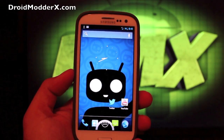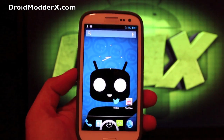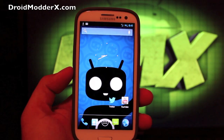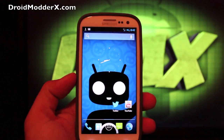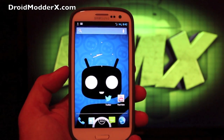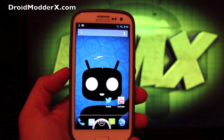Hey guys, welcome to the DMX Show. I'm your host Shane and I know that most of you guys by now have heard the news that the Verizon version of the Samsung Galaxy S3 has been officially unlocked and really all that we had to do is apply an unsecure boot image. Now, there was an application released by Adam Outler, the guy that received the leaked file and made it public, and he created a tool that does all of the work for you but it only works on Mac or Linux.